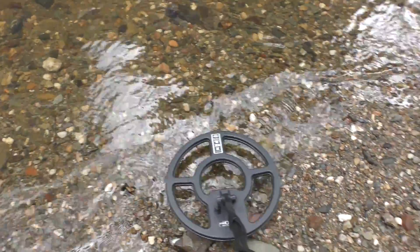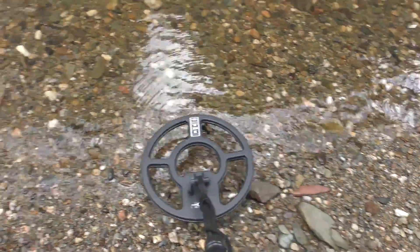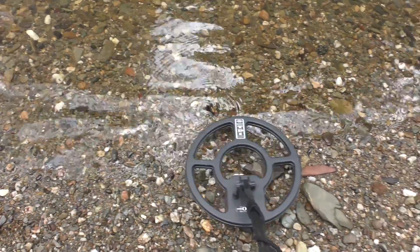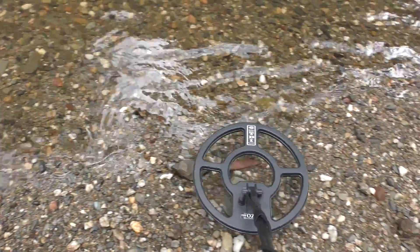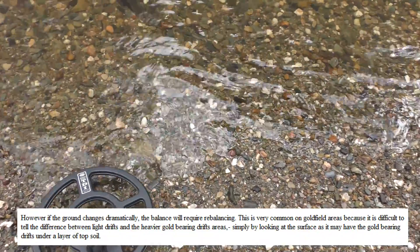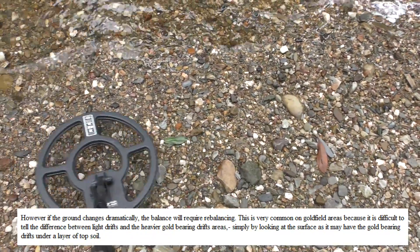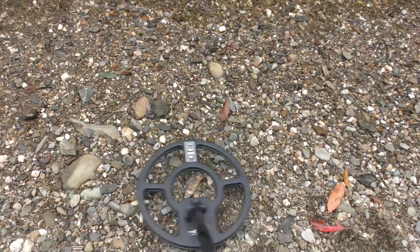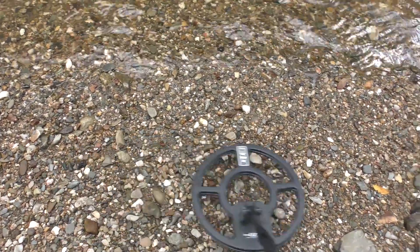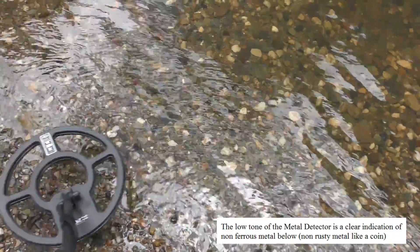The detector is now balanced. This detector uses manual ground balancing. The Minelab detectors actually use automatic ground balancing — it samples the ground and adjusts itself automatically, tuning itself as it goes. This one you just tune it once and away you go, tuned to the type of area. Now there's another signal here — another big signal. That's actually a coin; I can tell by the sound. A couple of coins. I'm listening for a gold sound — it's got a very specific noise.